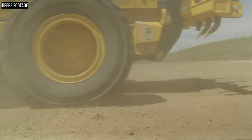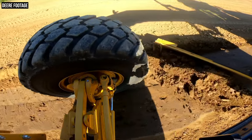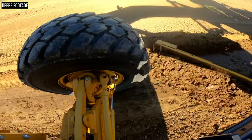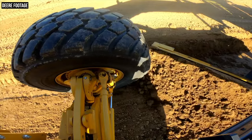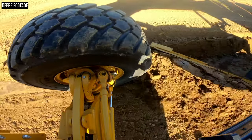Recently Deere has augmented the way the cross slope feature works on GP Series models with the introduction of automatic blade gain values. When you're working with cross slope engaged and the cross slope value dialed in, these automatic blade gain values are automatically generated and they control how quickly the blade reacts to the material. The cross slope system monitors your machine speed and other parameters and adjusts those blade gain values on the fly, optimizing how the blade maintains the cross slope. Deere says it's the first to implement automatic blade gain values in a grader, and the result is far less fiddling with hydraulic parameters, allowing operators to focus more on managing material.